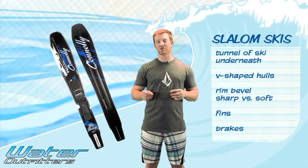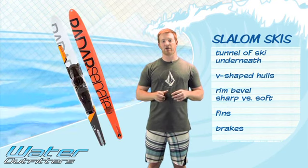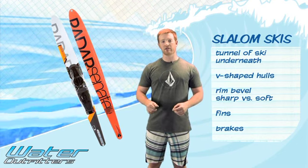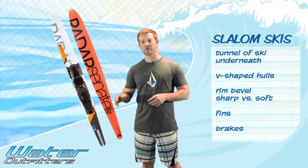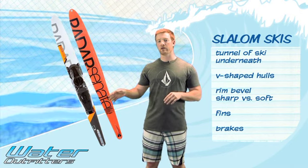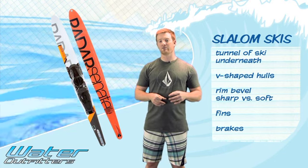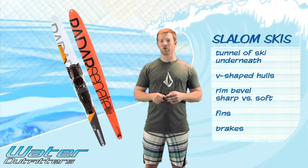With most slalom skis you'll see fins on the bottom, normally aluminum construction. You'll also see brakes — little wings on the bottom of the ski. What the brake does is if you're coming in too hot or too far ahead of the boat around a buoy, you lean a little bit forward onto the ski and the brake catches you, slows you down quickly, lets the boat catch back up, and then you can cut around the buoy. For intermediate skiers or those just getting into slalom, I normally recommend taking the brake off until you get accustomed to the new ski, because people can lean too far forward and go over the tip.